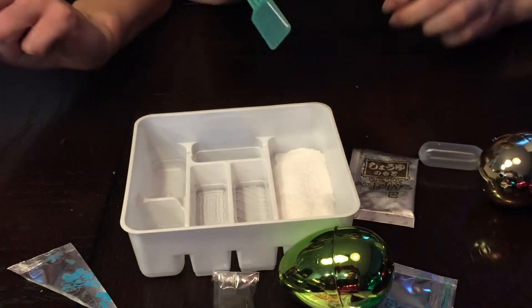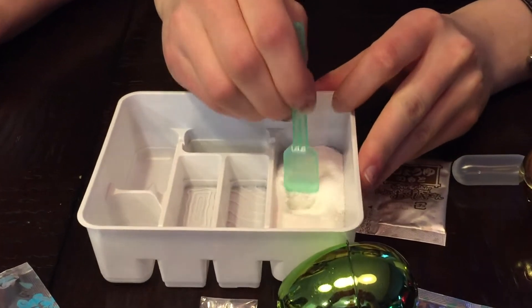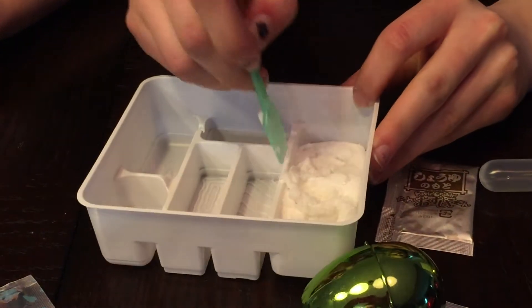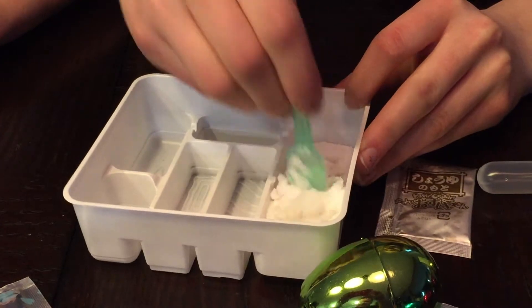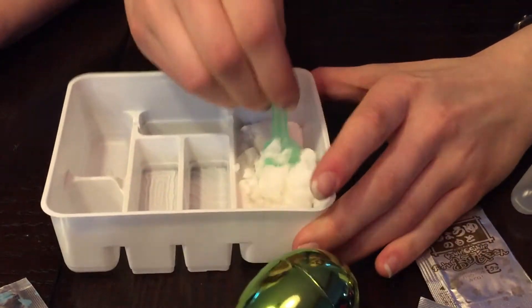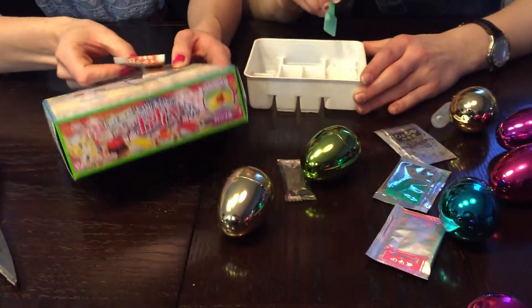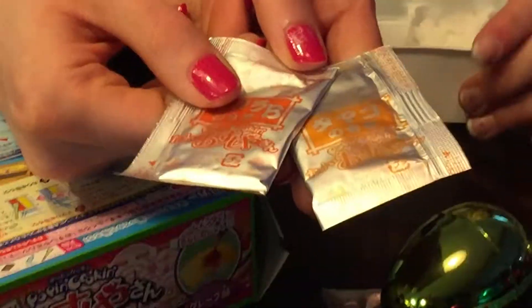Now we're gonna mix it, see how that goes. So it's getting a little bit... I can see some rice potential. I think this wants to be orange. No, I think it wants to be yellow. You choose. I choose.